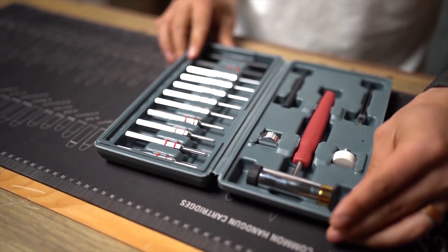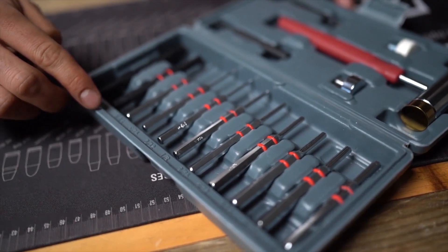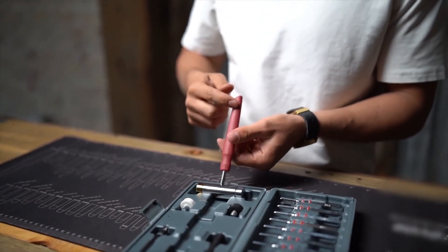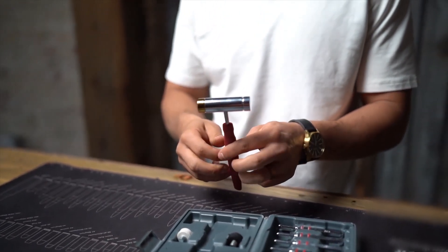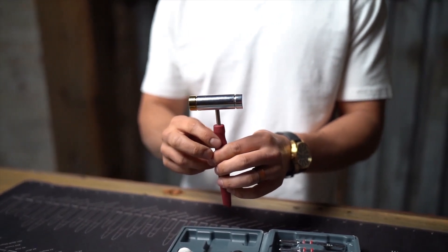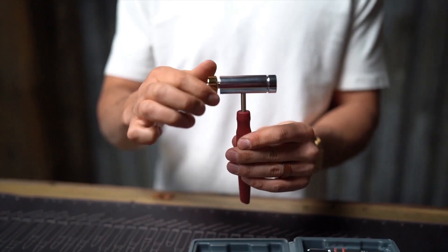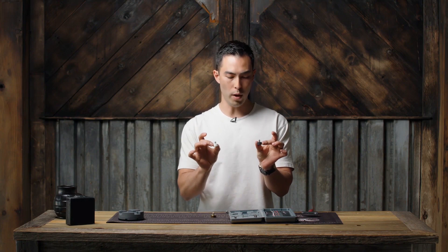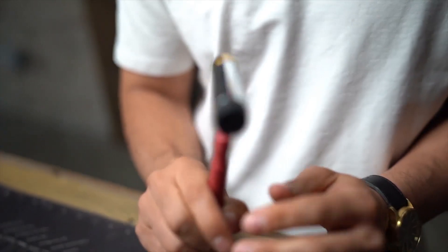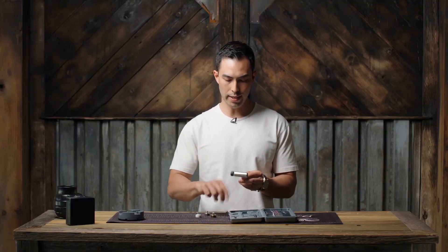You can see all the punches right here are organized by size — they've got their own little spot. Up here we have a hammer, which is significantly heavier than you think it is. It's got a good heft to it, and what's cool about it is it has a couple of different ends: a steel tip, a brass tip, and then you can screw these off and swap in a rubber tip or a nylon tip as well. So you're not breaking, marring, or scratching things. I like how it's super quick and interchangeable.